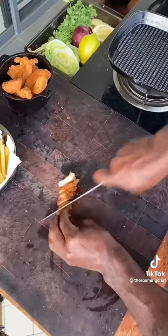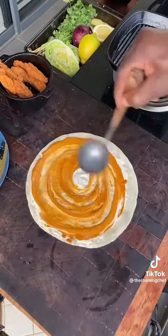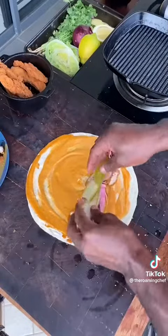Chop up your strips. Build your wrap with garlic mayo sauce, red sauce, chicken, pickled onions, pickled cucumber, lettuce, and coriander. Wrap and fold — done.